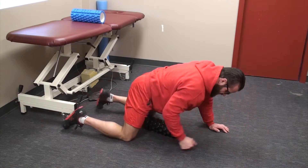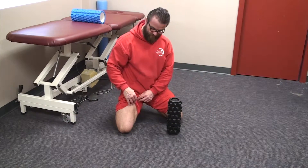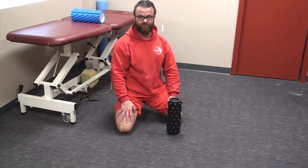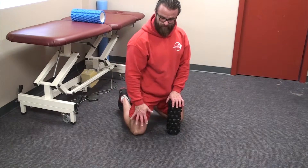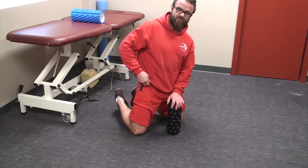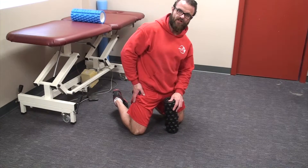Those are your muscles of your inner thigh. The next muscle group — also part of what we're hitting when lying on our stomach — is the medial quad. We're going to foam roll the front, from the knee all the way up to the thigh, getting our rectus femoris and the medial edge of our vastus lateralis.